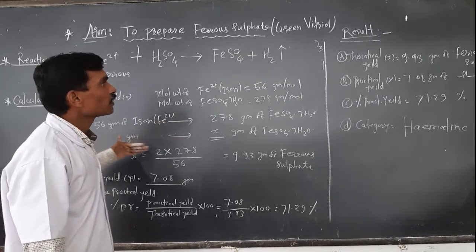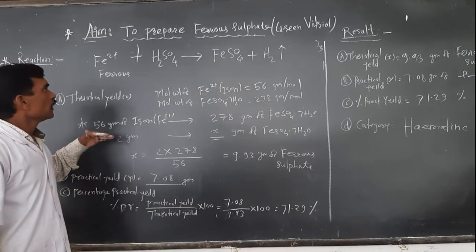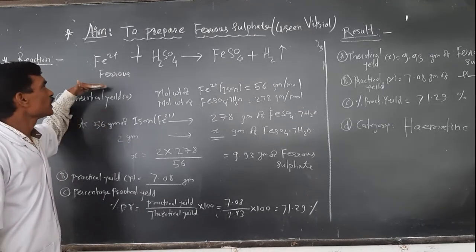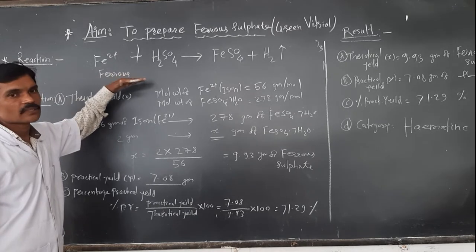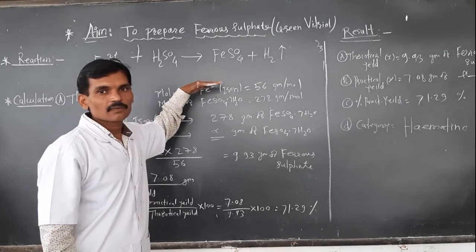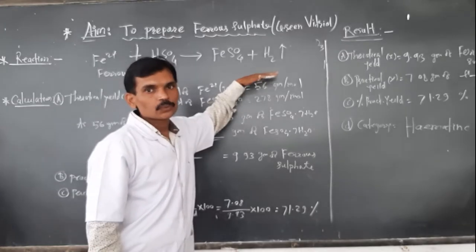Now we are going to perform the calculation part for the preparation of ferrous sulfate. The reaction involved is: whenever iron powder (Fe) is treated with dilute sulfuric acid, it gives formation of ferrous sulfate — a greenish crystalline product — with the evolution of H₂ gas.